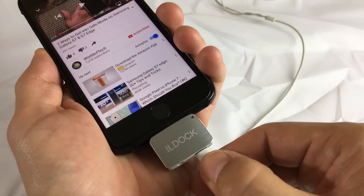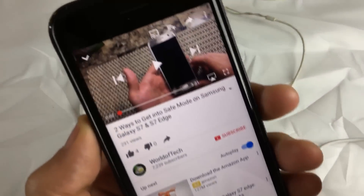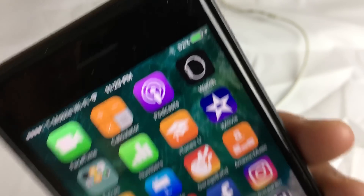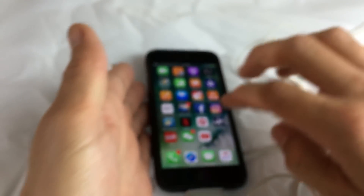Let me go ahead and pop this in right here — I can feel that it's charging, I just felt it vibrate. You can see that it is charging with the lightning bolt there. I just plugged the headphones in, so let's go ahead and give this a run — push play and you can hear it.